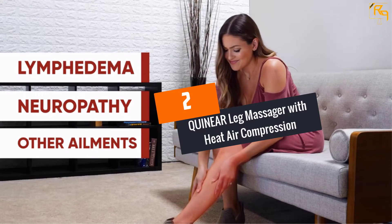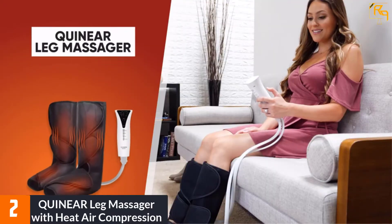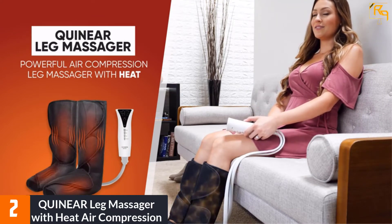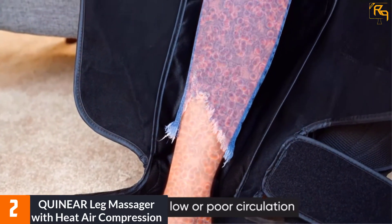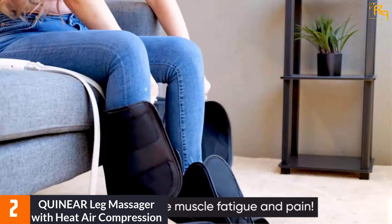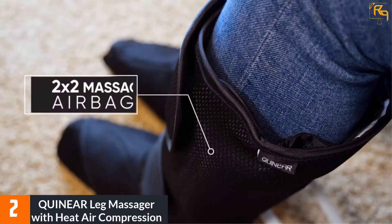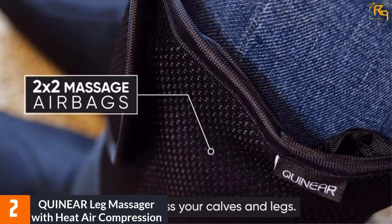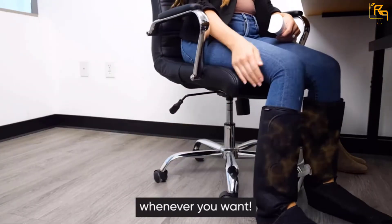At Number 2: Quinear Leg Massager with Heat Air Compression. The Quinear Leg Massager is among the top best products to consider as it not only has value for money but also great performance. It is an all-round massager for your feet and calves with unique settings that help in kneading and stroking tissues, relieve pain, and improve circulation. You will also benefit from the two-level heating function as it provides warmth, making it a reliable massager all year round.